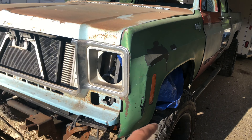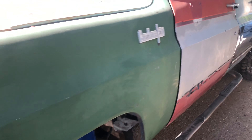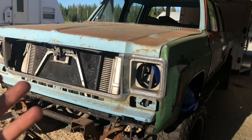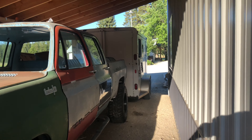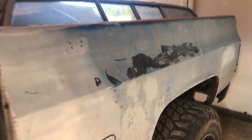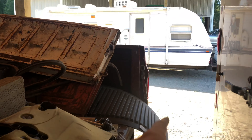I got an incredible deal on parts. The fender, both front doors, the other two doors, and the other front fender I got all for $40 from the same guy I bought the original square body from. The bed was $350, which is a really good deal — it's going to need repainting obviously, but it's straight, there's no rust on it, and the only dents are a couple of small ones.